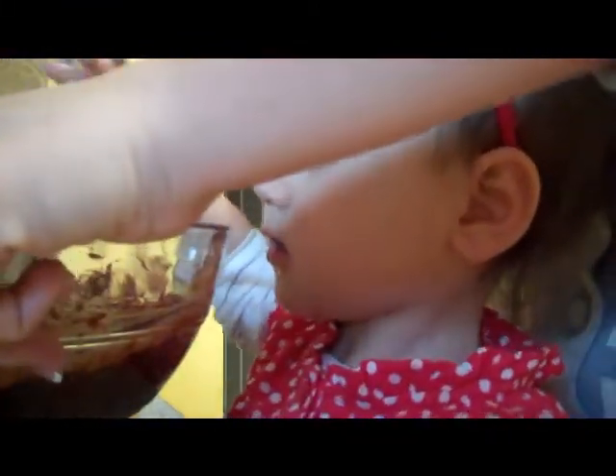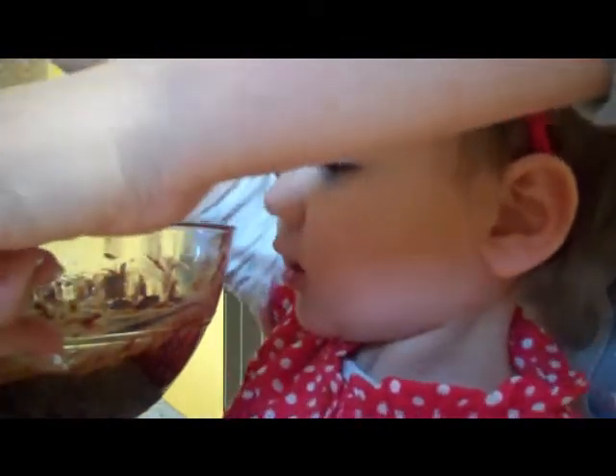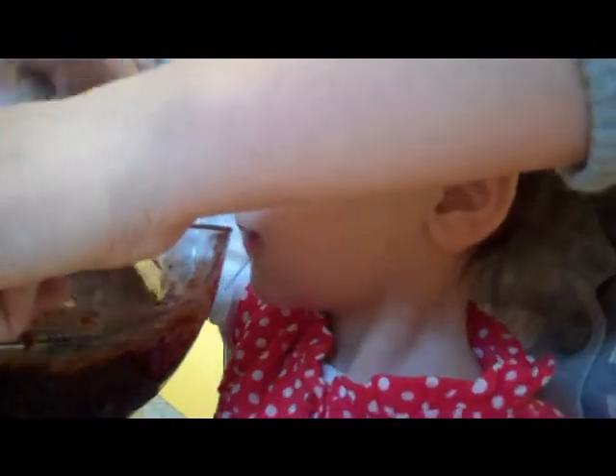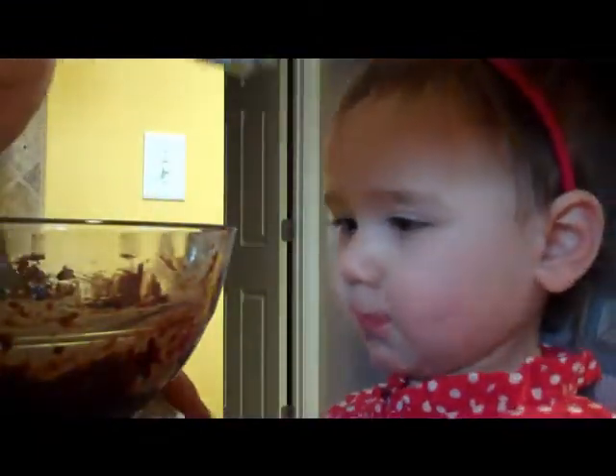Do they look good so far? Yeah. You want to stir? I need chocolate. Oh, you need chocolate? Once it's all stirred together, I'll let you lick it a little bit.